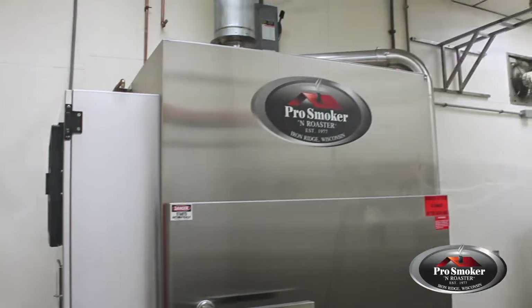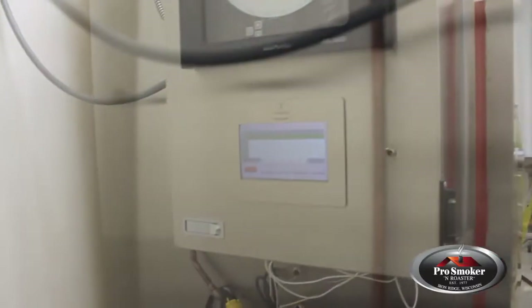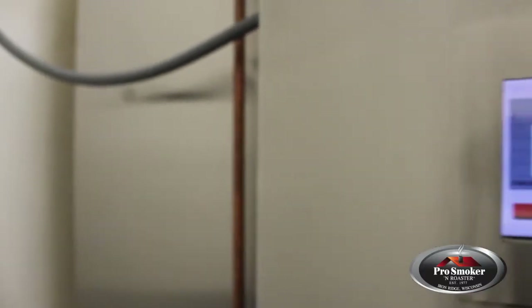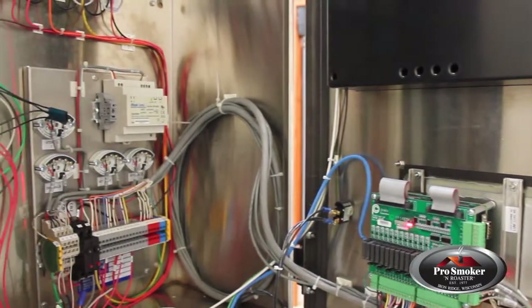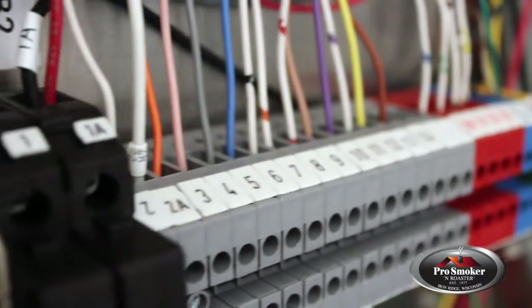Pro Smoker's latest innovation, the PC400 touchscreen controller, allows you to effortlessly program your smoke and cook cycles with pinpoint accuracy. Our user-friendly control panels are easy to use and maintain, with parts labeled and color-coded, making troubleshooting a snap if needed.